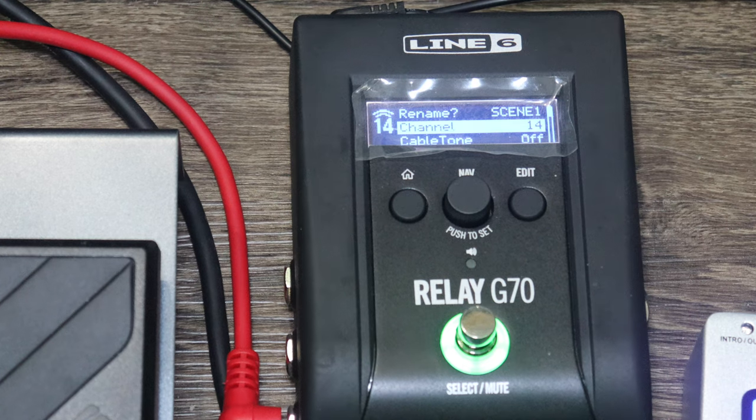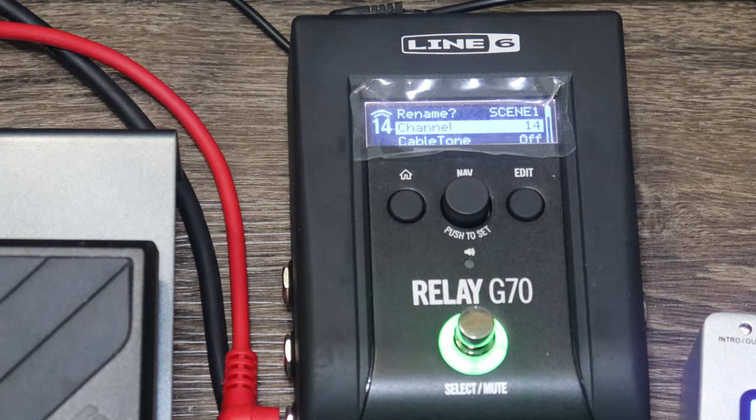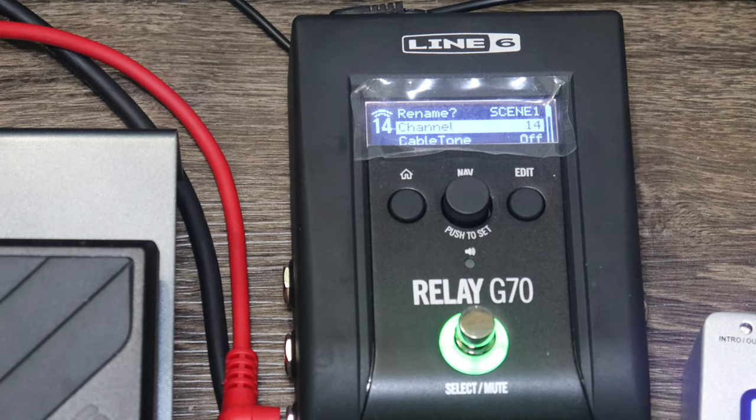I've never been really impressed by Line Six products until now. I actually want this thing — I'm just not sure how I'm going to afford it, since I've gotten way too much stuff lately.